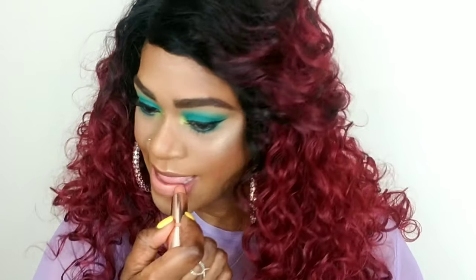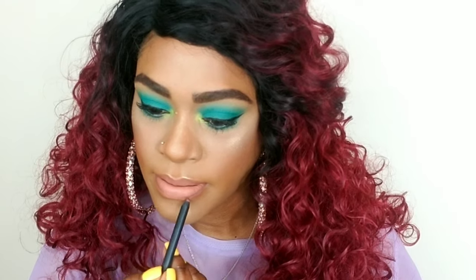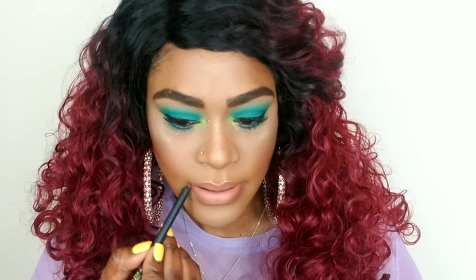We're almost to the end of this tutorial. I'm going to line my lip with my BFF3 lip liner, then go over that with Quickie, blot, then darken the edges some more with BFF4. I'm also taking my Liquid Catsuit in Scent News and applying just a little bit to the center of my lips.